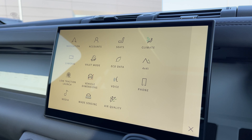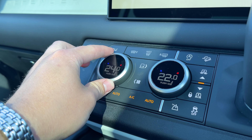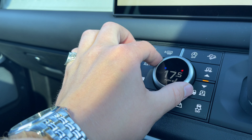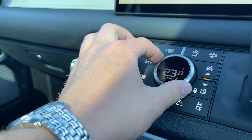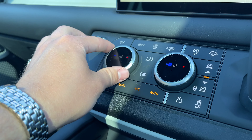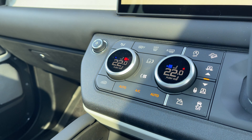Now taking a look at our 3 zone climate control system, the climate controls are both easily accessible and easily adjustable for both the driver and passenger. At the click of a button we can also access our heated and cooled front seats, ensuring that everyone who travels within this vehicle can travel at the perfect temperature.